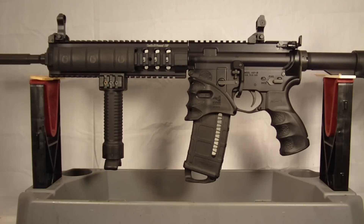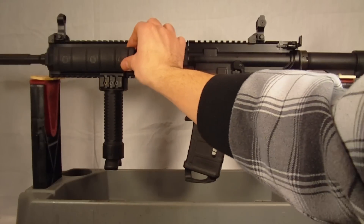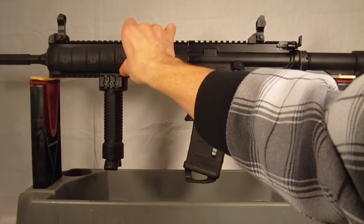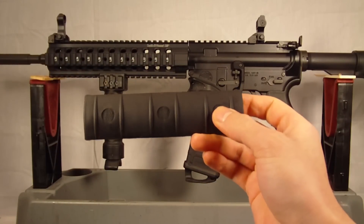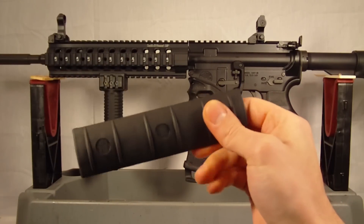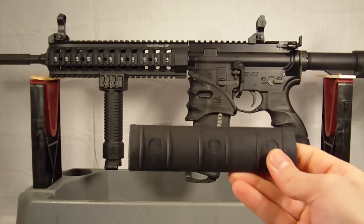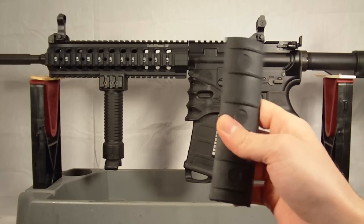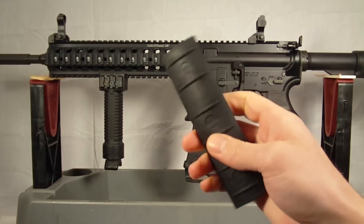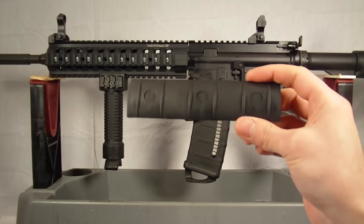This is going to cover the handguard. As you can see, the Smith & Wesson did come with a standard handguard here. It's actually got the Smith & Wesson logo on it. It's just a one-piece rubber, kind of a composite material. Pretty heavy-duty, and it's got the logo on there, so it's kind of nice. It doesn't really allow much airflow through, and it just feels like a cheaper little piece of plastic. So I wanted to go ahead and upgrade that and see what else was out there and what else I could use.